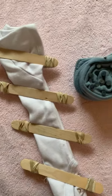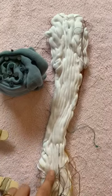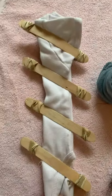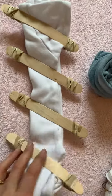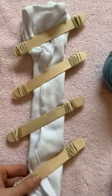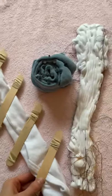Here are these baby onesies ready to be dipped. I'm doing the stitch chevron one, the snail burrito, and this one is going to be like a chevron pattern. Hopefully — we'll see how it turns out on this little tiny thing. I've only done it on bigger things, so I'm excited to see how it goes.